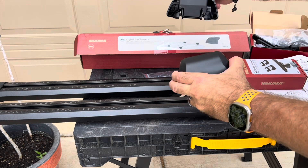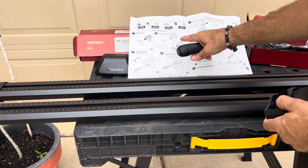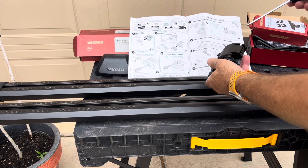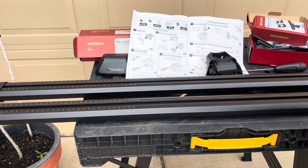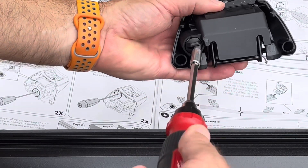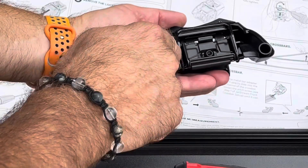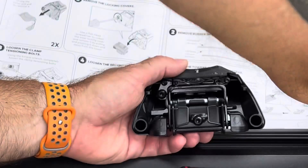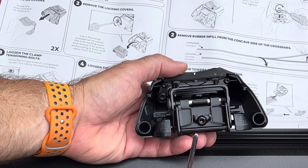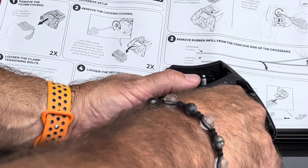It says to pull this straight out — and there you go, it comes straight out. Then the next thing is to remove the locking cover. I needed my flathead screwdriver for that. So we unhook this, pull it out, and it reveals screws here and a screw here that you have to back off. We're going to take the Yakima-supplied tool and loosen — it says completely loosen the clamp tensioning bolt.